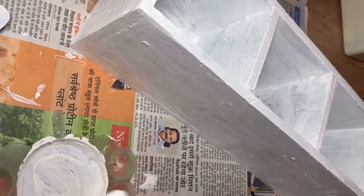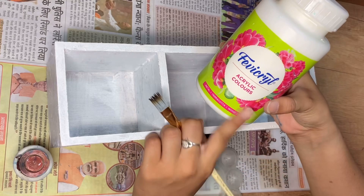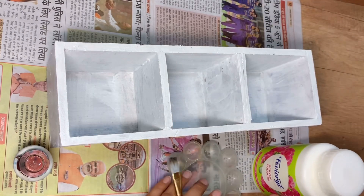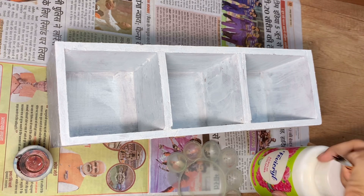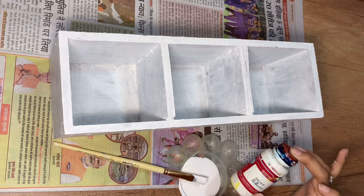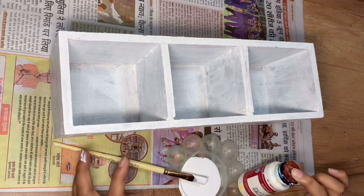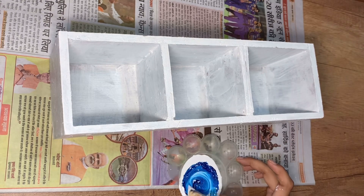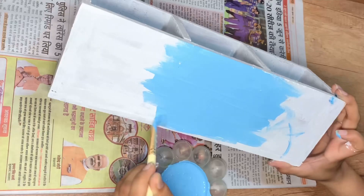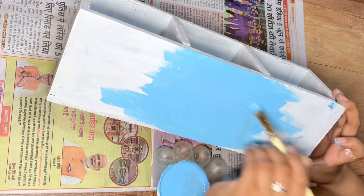First I used a white acrylic paint as a base coat primer — I bought a big white paint bottle which has many uses. I also used it to mix other colors. I have 5 universal stainers which cover a lot of colors — these are primary colors — and I mixed them to make a light blue color, which turned out great.